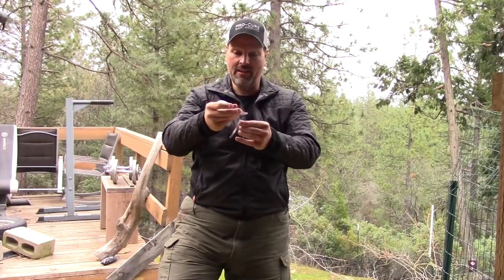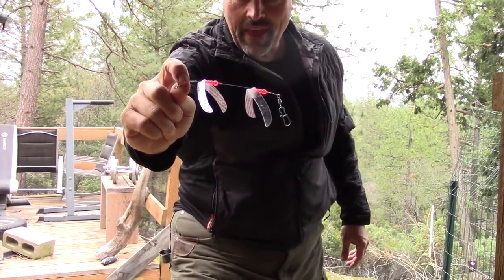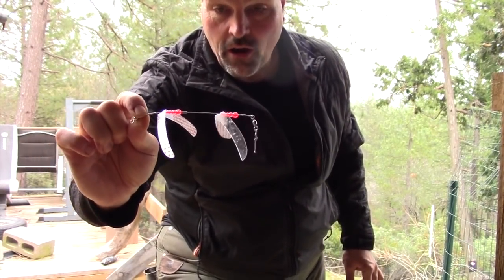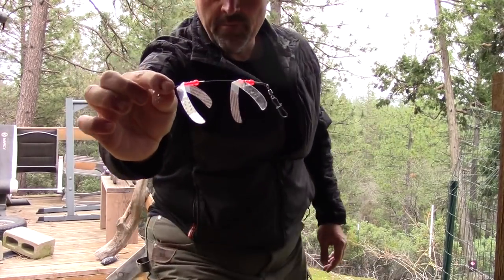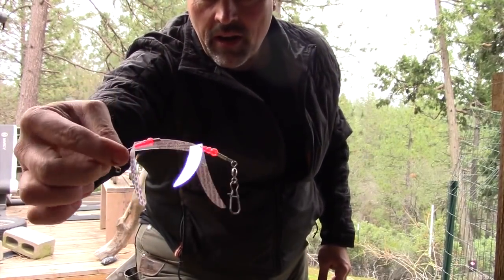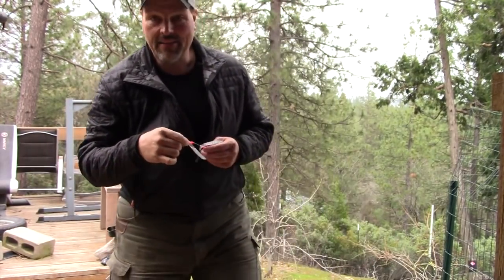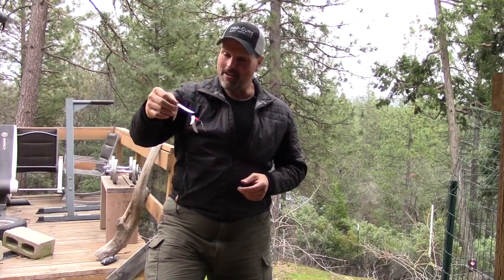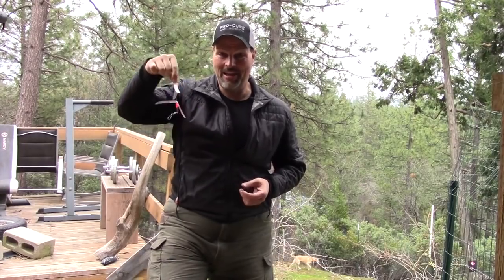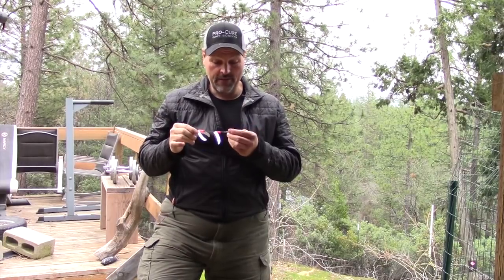Max makes a really convenient two-blade version — just a smaller version of the same thing. This thing is dynamite. I've caught a lot of fish on this rig right here. It looks like it's still brand new and I've caught dozens of fish on it — I've used this for over a year. I can't say enough good things about the Max flashlights. They just work. They just catch fish. You've got to get past how they look in the package — they look downright silly — but when you get them in the water, they work great.